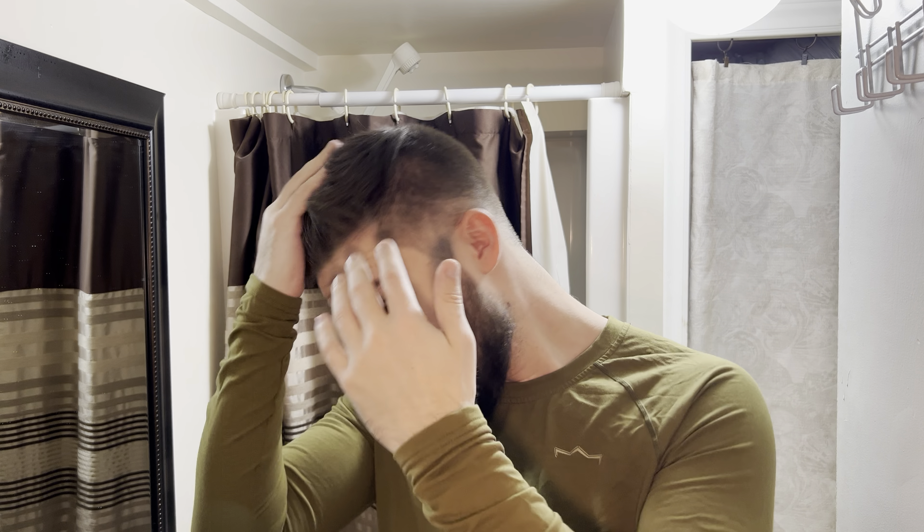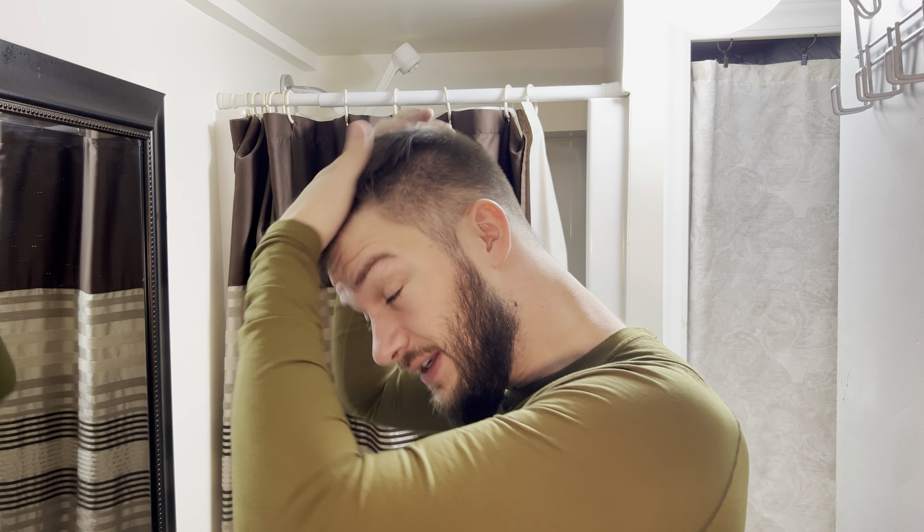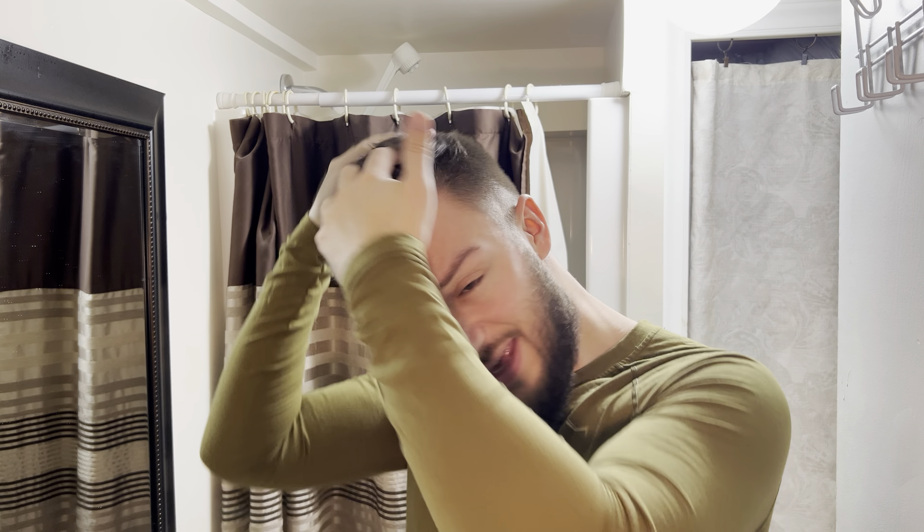This stuff is interesting in how it works because it's going to have no shine to it. A lot of high-hold products end up having a lot of shine, which makes your hair look greasy. But you can see here — my hair just dried out of the shower and even just a little bit is able to hold the hair up looking nice.